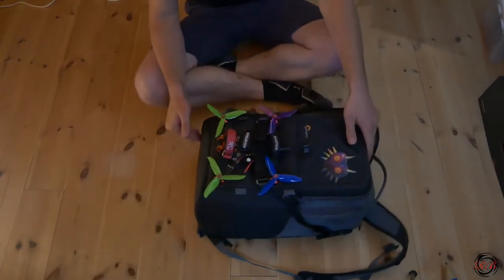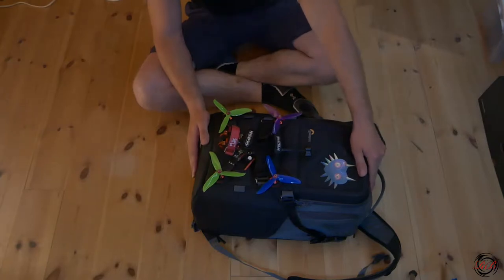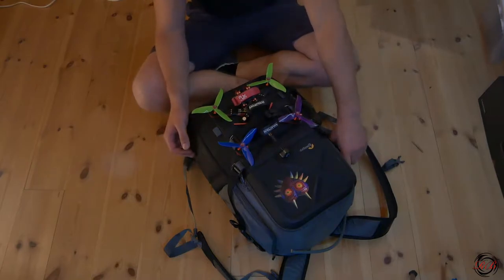This is my backpack that I use to carry all my gear when I'm flying. I will show you how I pack it and what I usually bring with me.